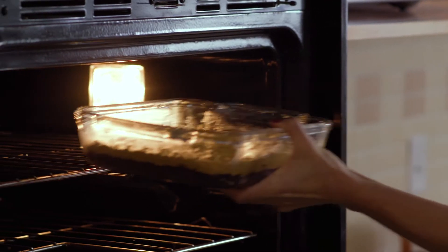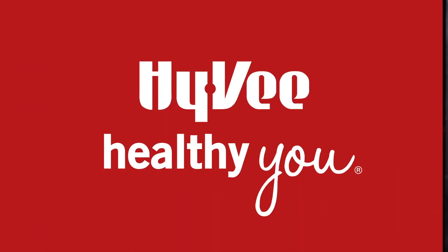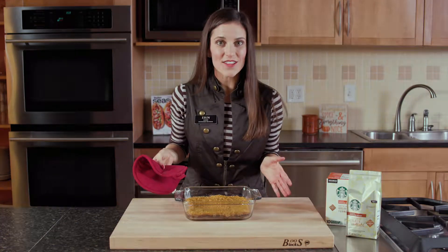I'm going to pop this in the oven at 350 and bake for about 25 minutes. Doesn't that look delicious?